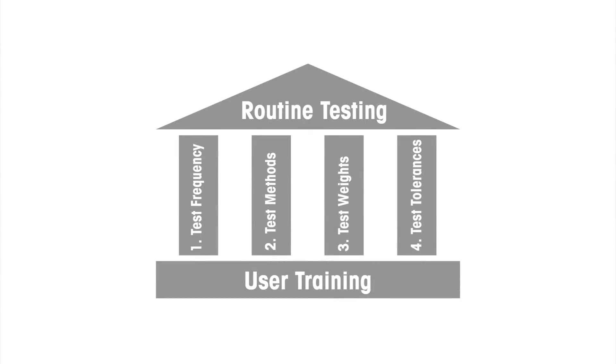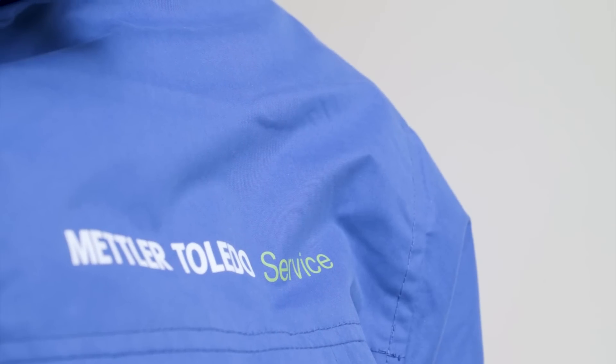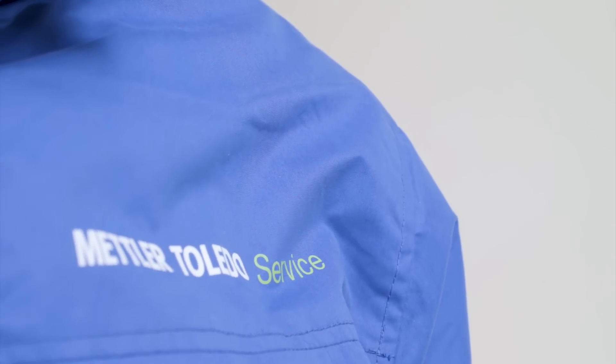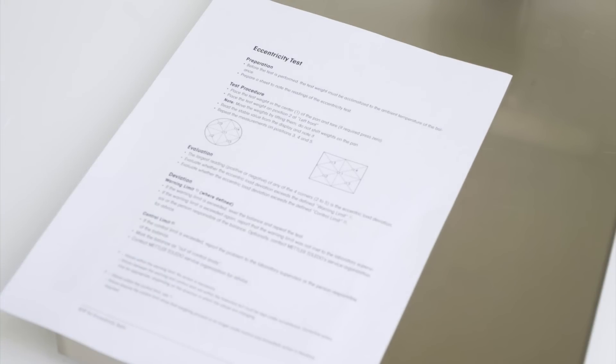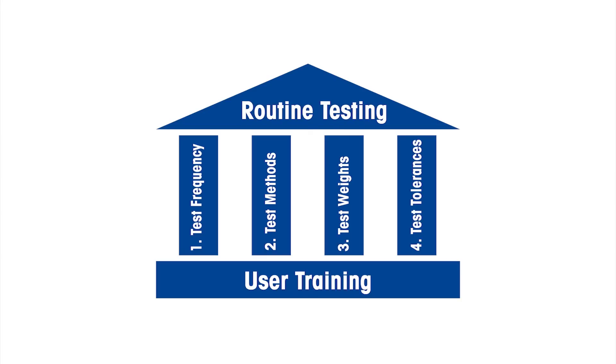Keep in mind that the results of your routine testing depend on proper user training. Mettler Toledo can also help you with your training efforts to ensure long-term compliance and optimal weighing performance. Most importantly, don't forget to document the training progress of your employees for audit purposes.